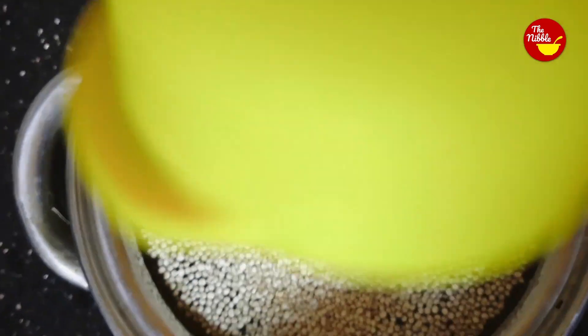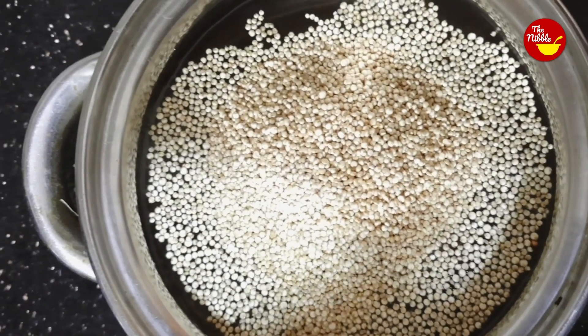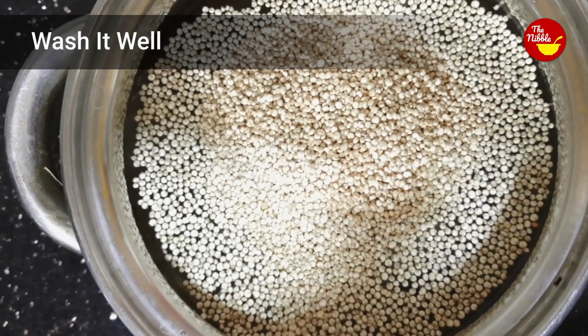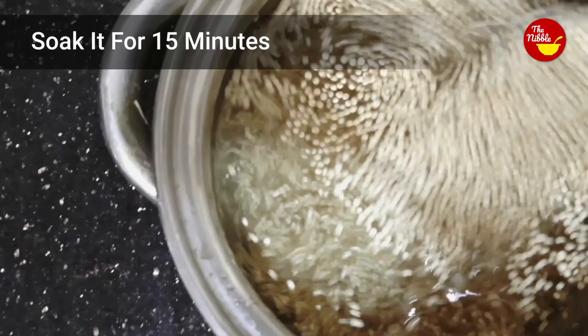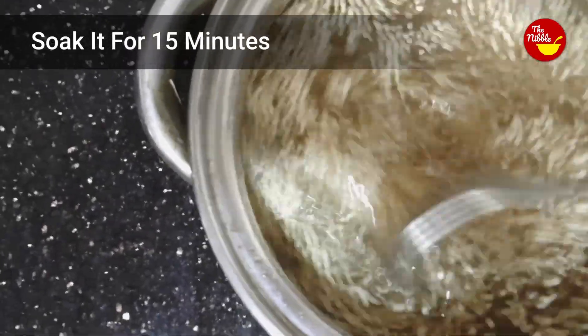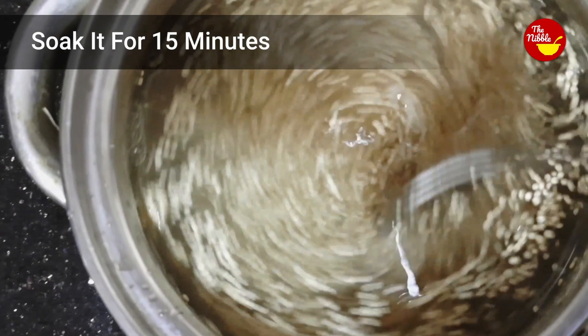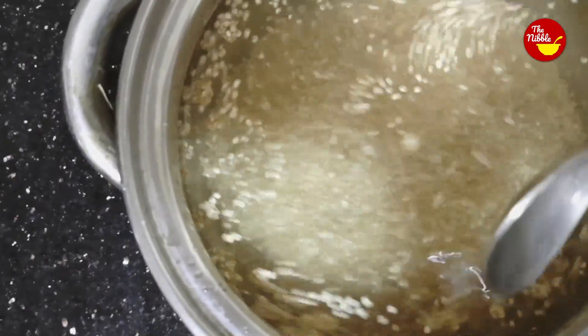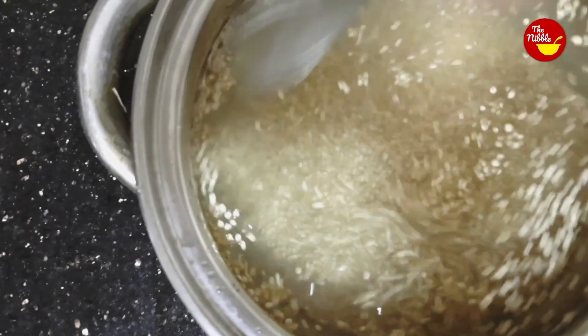For the recipe, I'm soaking half a cup of quinoa for 15 minutes, then washing it out. It's very important to wash the quinoa properly — you can gently rub it with your fingers, then rinse it three to four times and strain well.